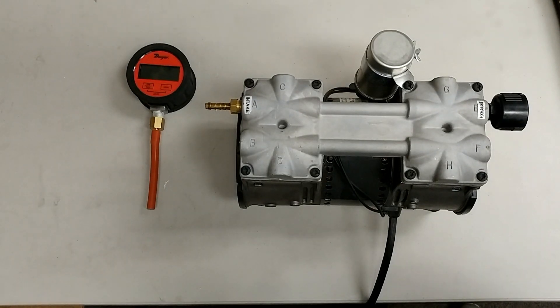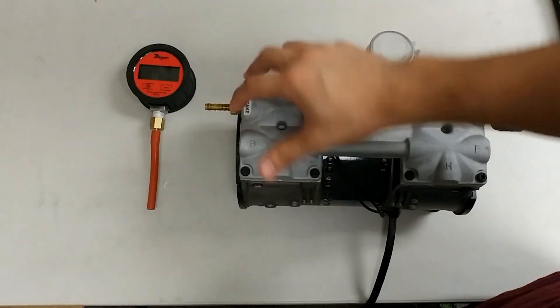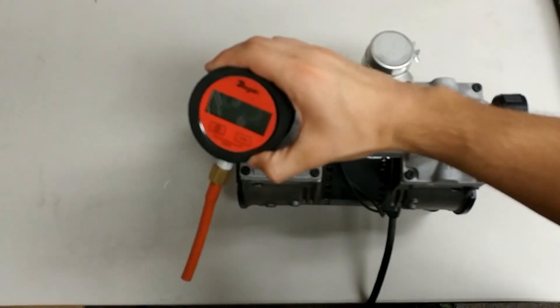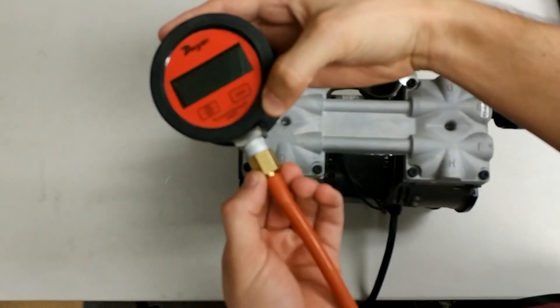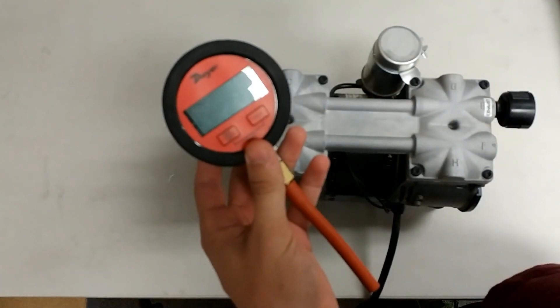Welcome back everyone to another tutorial video where today I'll be showing you how to test your vacuum pump. A few things you'll need are a vacuum pump and a vacuum gauge. Do make sure that it is a vacuum gauge and not an air pressure gauge, as an air pressure gauge or anything else of the sort will not work for this test.